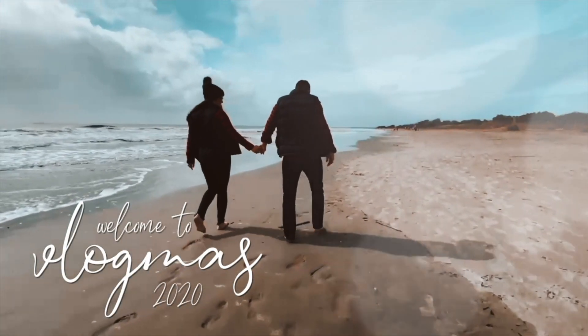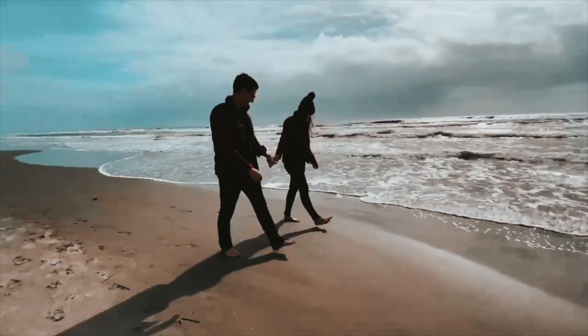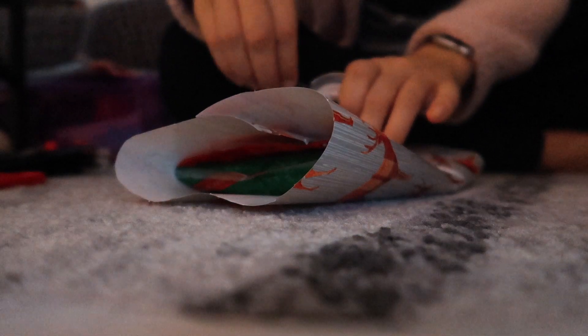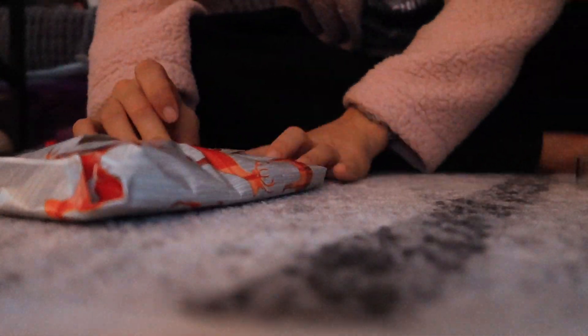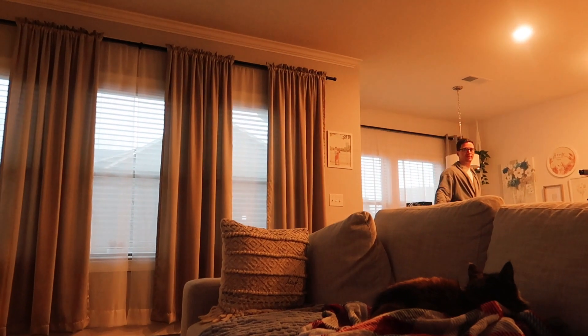Now I can tell you what Christmas is all about. Tess, not Roasties, Merry Christmas to you. Your stocking is stuffed. Good morning, welcome to Vlogmas day 21. It's almost over, I can't believe it.